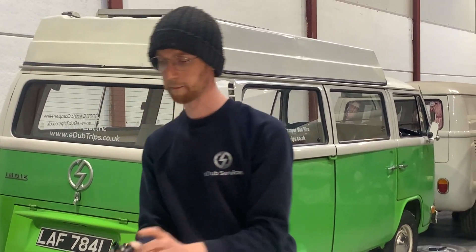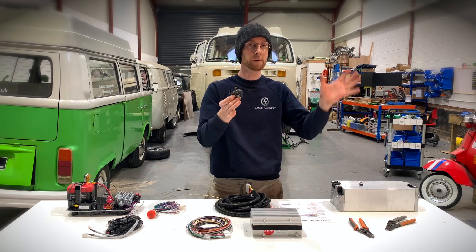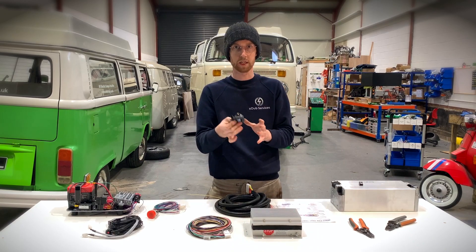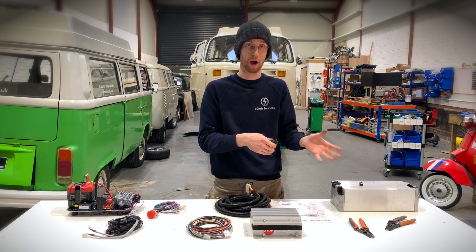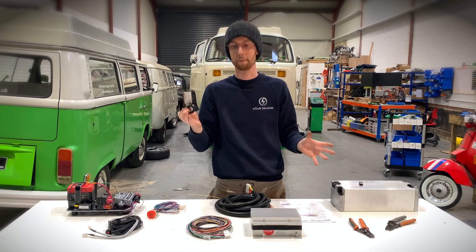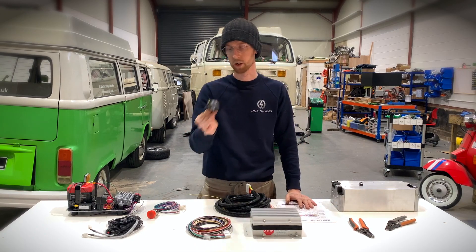The third thing you'll have on this unit is the current sensor. This little plug here plugs into one of these, which you'll want to put on one of your high voltage cables. Ideally, place it somewhere in between the batteries and the master contactors — otherwise it won't read the current when charging or when driving. You want this between the battery and the master contactors.